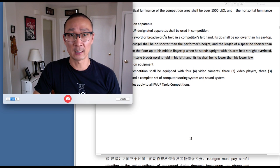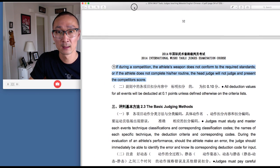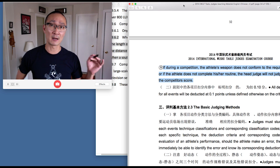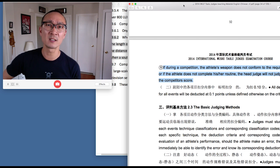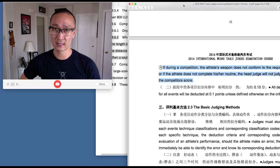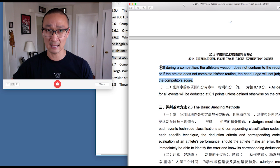Why is this important? You might ask: what is the deduction if my weapon is too short? There is no deduction. According to the rulebook, if during a competition the athlete's weapon does not conform to the required standards, the head judge will not judge and present the competitor's score. This means if you show up at an international competition where they're judging according to international rules and your weapon is not long enough, the head judge has the right to not give you a score — you're basically forfeiting your event. The worst thing that can happen is that you travel across the globe, and right before your event you're told your weapon is too short, and you have to scramble to borrow someone else's weapon that you're not familiar with.